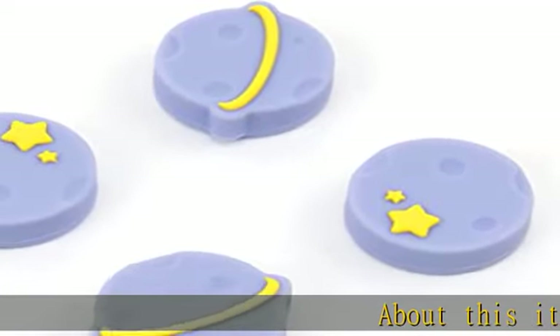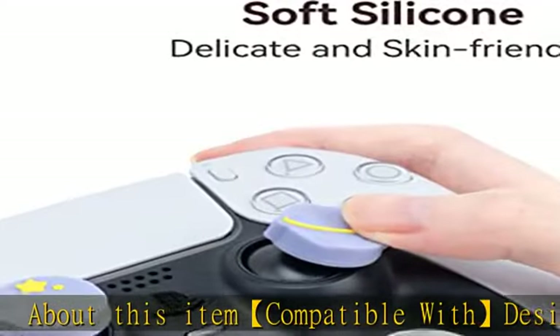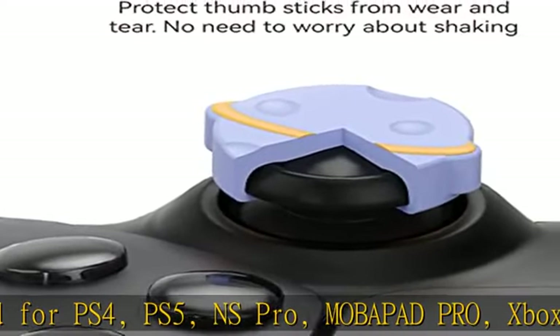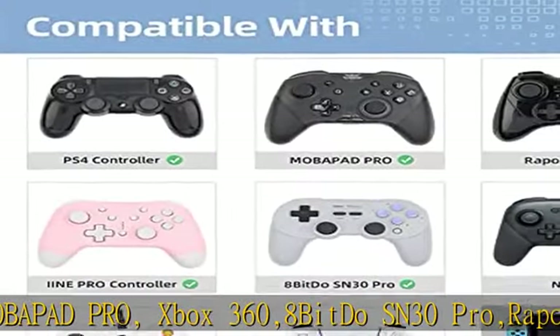About this item: compatible with design for PS4, PS5, NS Pro, MavaPad Pro, Xbox 360, 8-bit do SN30 Pro, Repa V600, SIINE Pro Controller. Not for Switch Joy-Con. GeekShare Original Design Cute Planet themed thumbstick caps.